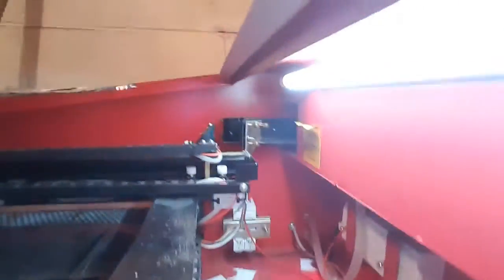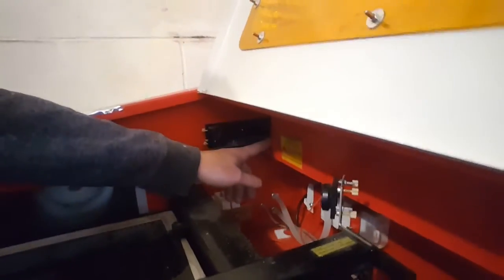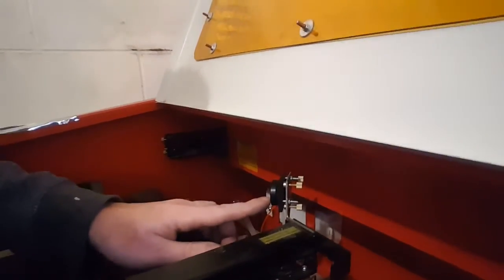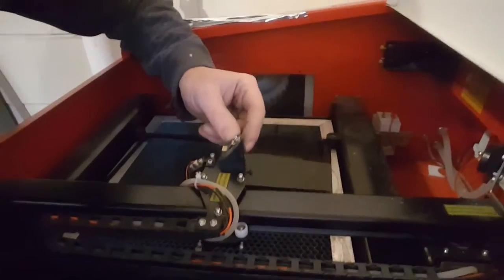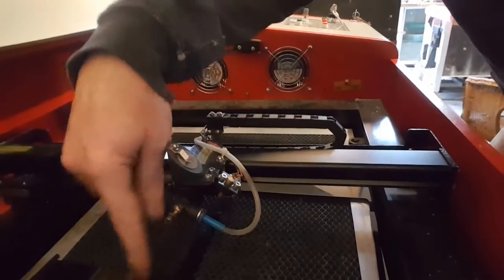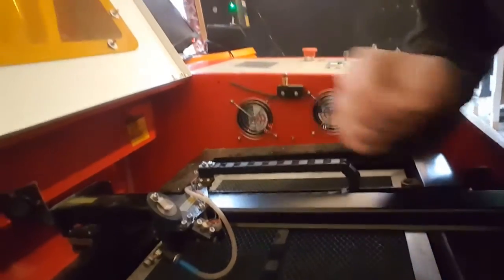I'm just going to turn it off because it's kind of noisy. The laser goes from there, then the laser beam hits that mirror, then it hits this mirror, and then it hits the mirror which is here in the moving head and bounces back and cuts into acrylic or whatever you want to cut. The laser is on the back — it's a big tube. I'll show you how it works.